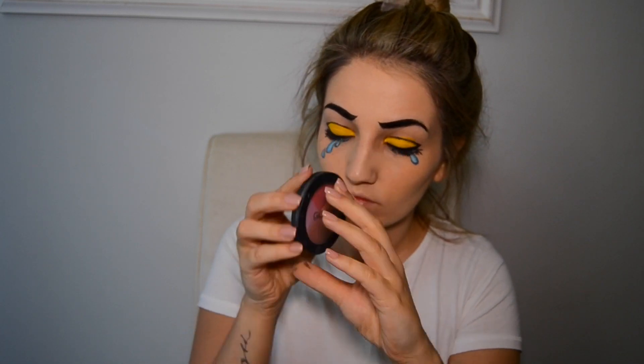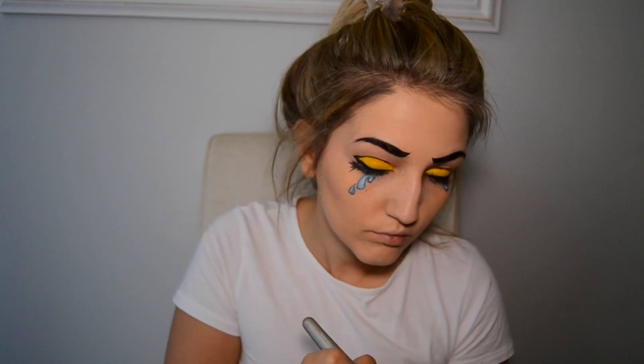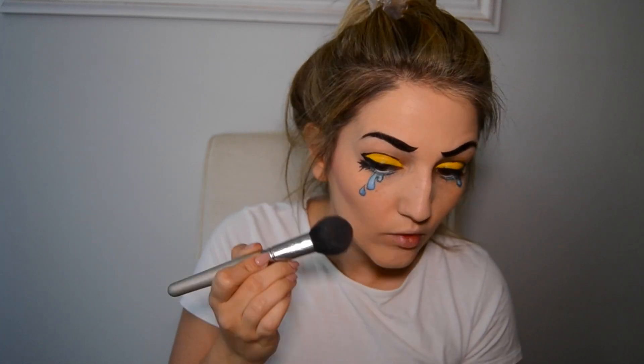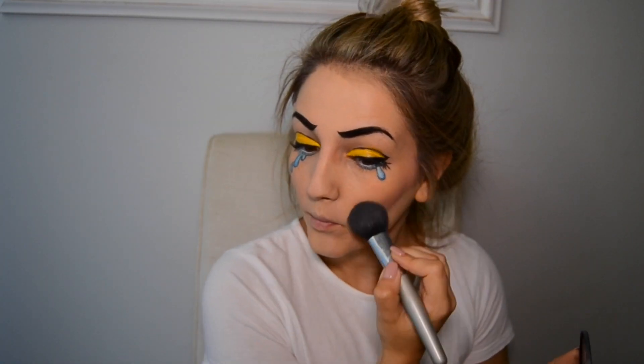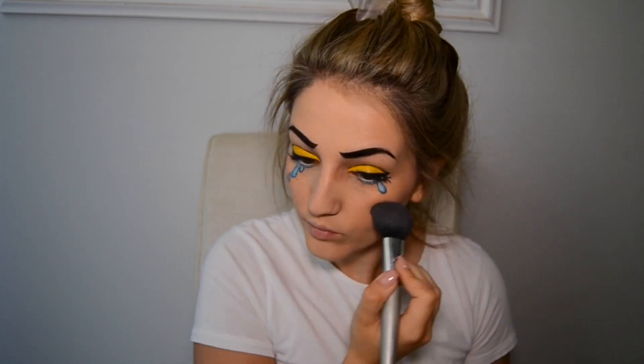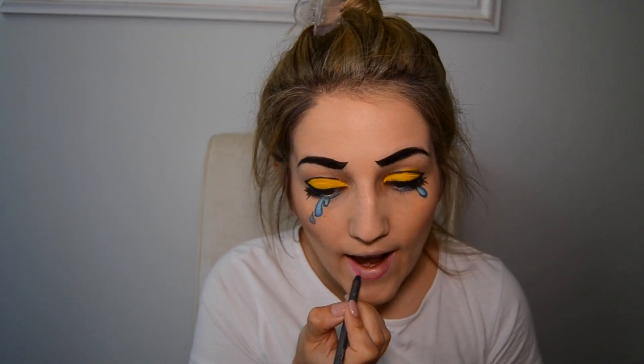Using the Gosh blush, I'm just going to take the pink shade and apply it to my cheeks. I've obviously got to squeeze in a little bit of dancing. I'm now going to use MAC's Pro Longwear Lip Pencil in Shock Value just to fill in my lips.